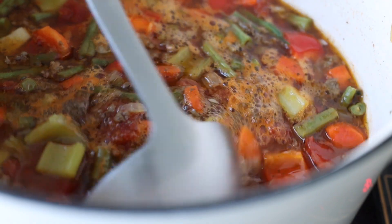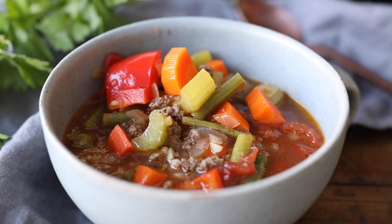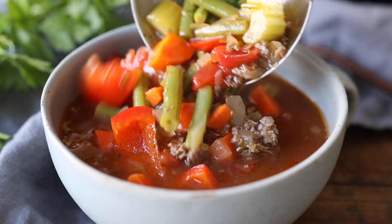Today I'm sharing a beef vegetable soup with you that will warm you up from the inside out — chock full of veggies and some lean ground beef. You will absolutely love it! We've been having minus 25 degrees Celsius days here in Montreal — that's minus 13 Fahrenheit — and soups have been on repeat in this house, obviously. This has been one of my favorites, so let me show you how to make it.